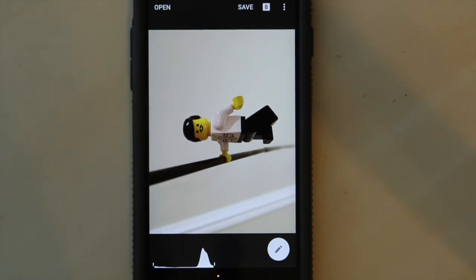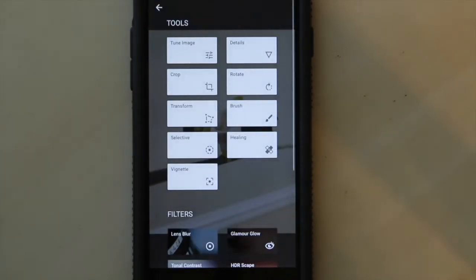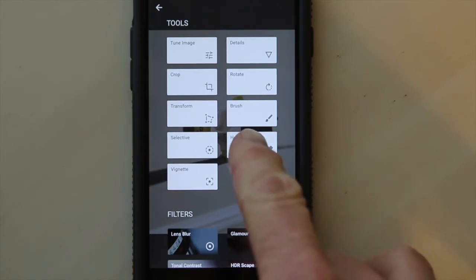Let's start with the magic lesson. I've already opened a photograph here in Snapseed as you can see. We will open the tool and go to this little one down here on the right side that says healing. That's where the magic happens — the healing brush.